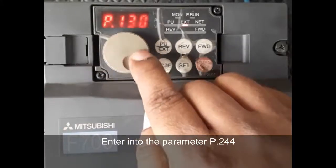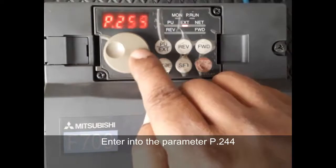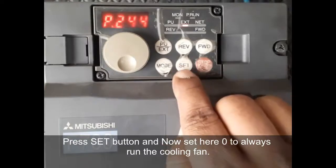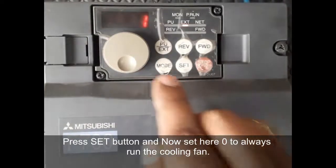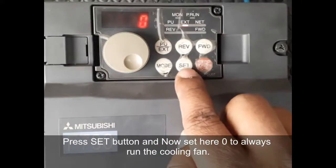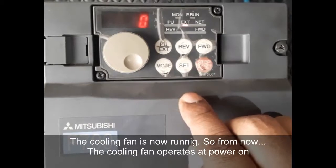We want the cooling fan to run continuously when power is on, so press set and set the value to zero for continuous cooling fan operation. Press set to confirm.